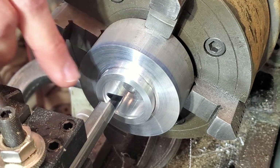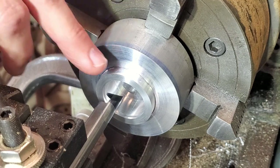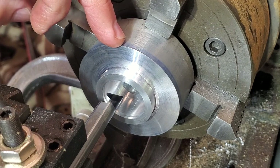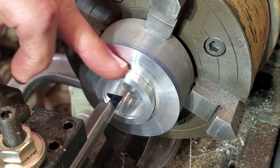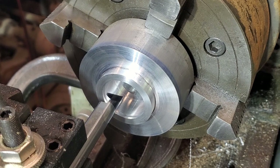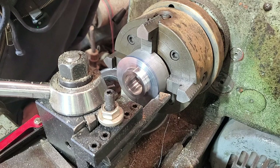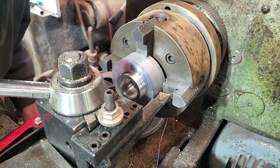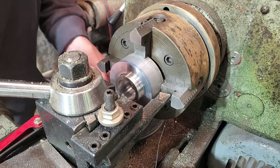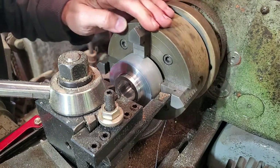The last operation before I flip this part is to take a light cut on the OD to get a surface that's concentric with everything I've done, then I can flip it over and chuck on that surface to get the lengths and features on the backside. My best option for getting in there is using a boring bar running the lathe in reverse. I'm going to set up my stop so I don't crash into the chuck - clearance is clearance.